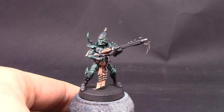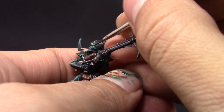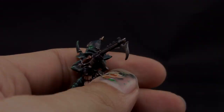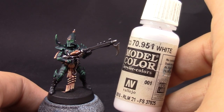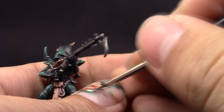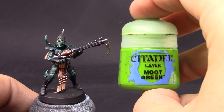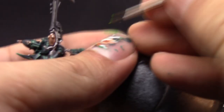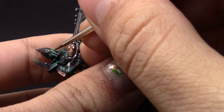The last thing to paint now is the eyes. For that I'm going to use Warpstone Glow and paint the whole eye socket including the recesses — make sure to paint the whole thing. Then I'm going to go with white and paint the center of the eyes as best as possible, leaving a little bit of the green on the recesses. To finish it up I'm going to use Moot Green to edge highlight the edges around the eye to create a little glowing effect that looks pretty good.